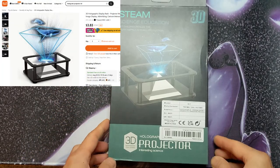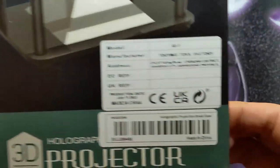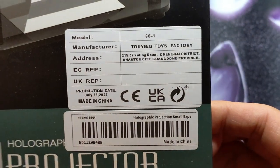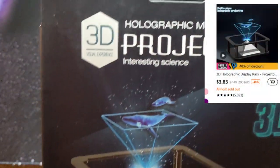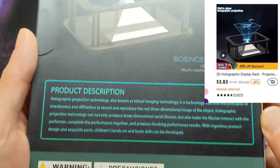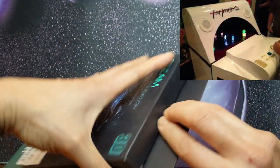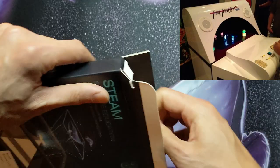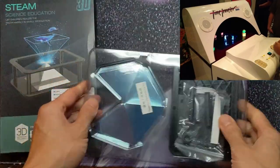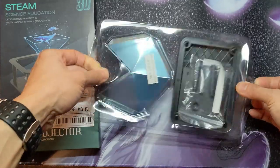I saw this four-dollar so-called holographic display rack on Temu and was curious enough to try it out. The box and thumbnail of the ad show it projecting out of the top. It reminded me of those 3D arcade games like Time Traveler from Sega, where you see images floating in the air as if it's a 3D projection. I thought maybe they found a cheap way to get this effect.